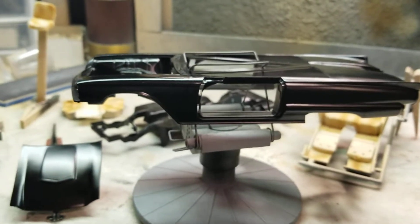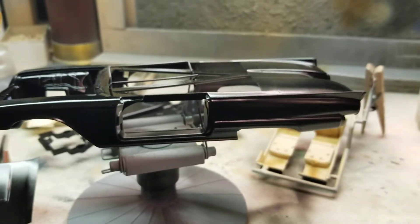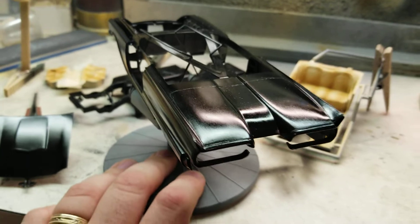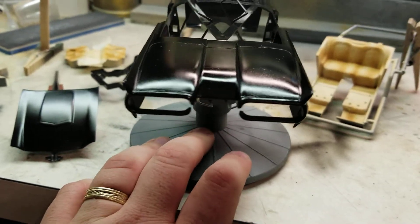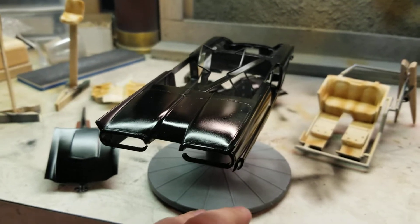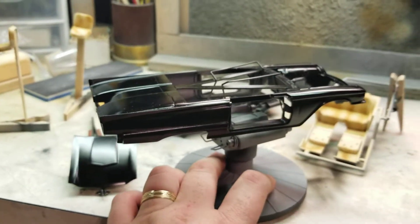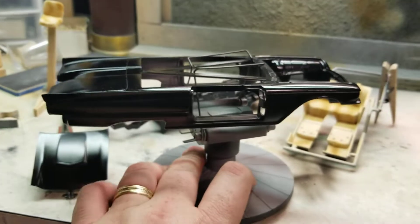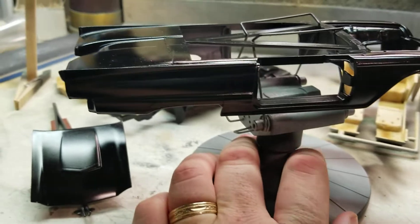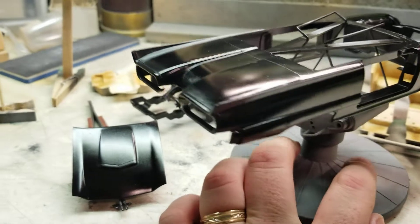I used Tamiya X1 with a little bit of leveling thinners just to get the base color down. It's not completely shiny — I do like using the leveling thinners just to have it smooth out a little bit. I did get a little bit of debris on it from the flocking, but for the most part it was dry enough that it didn't stick. I do have a few marks here on the back that I'm just going to very carefully try to wet sand out.